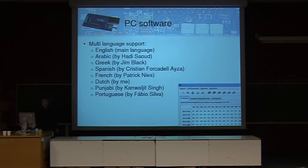A nice thing about open source software is that you can see people actually use it because they start translating your software. The main language is English, but the first translation I got was Arabic — surprisingly enough — and it has now been translated into Greek, Spanish, French, Dutch by myself, Punjabi — I didn't even know the language — and Portuguese.